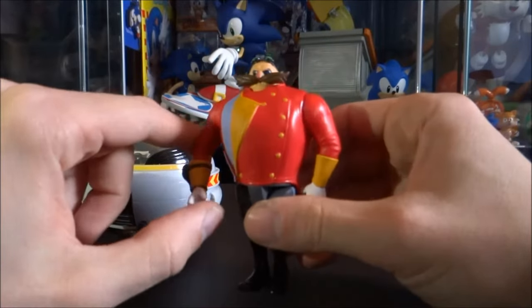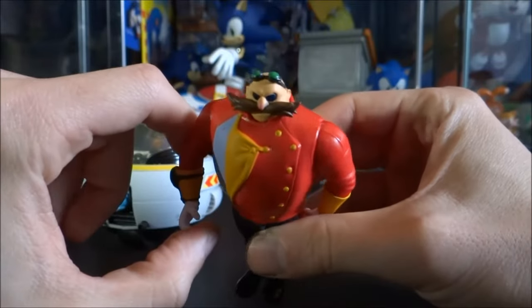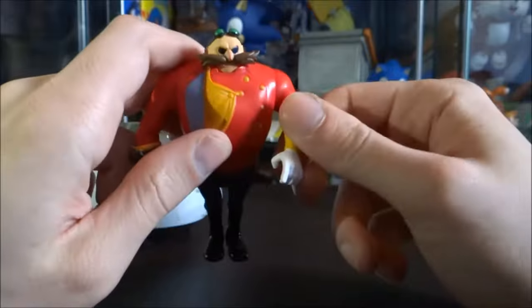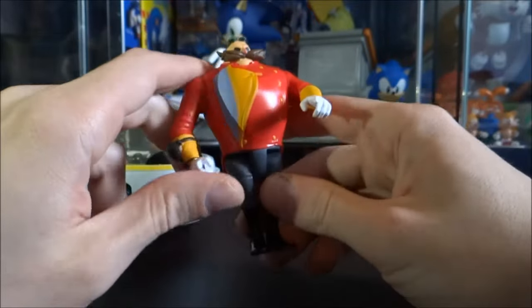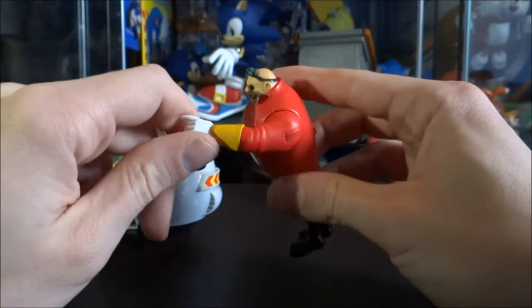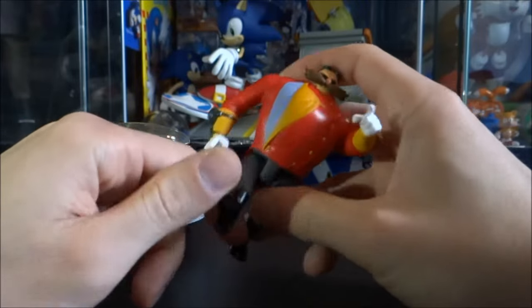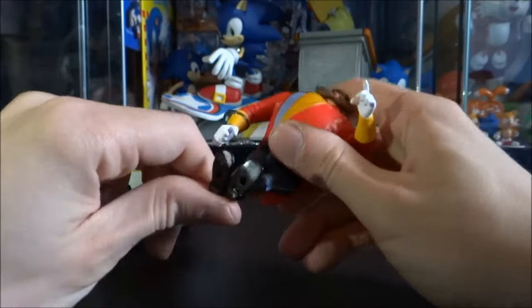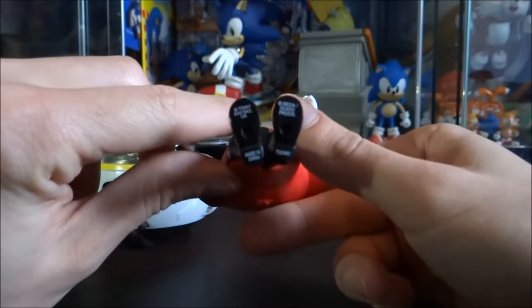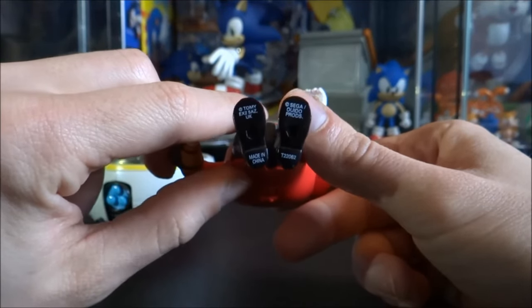We'll start out with the Doctor himself. As you can see he's got that really cool menacing look on his face. His arms do move up and down — his right hand is in a grabbing position while his left hand is in a pointing position, so you can have him in that sort of cool pose like that. His legs also do move up and down, but there are no joints in his knees or elbows. On the bottom there you've got the Tomy and the Sega logos, made in China.